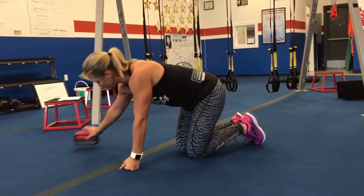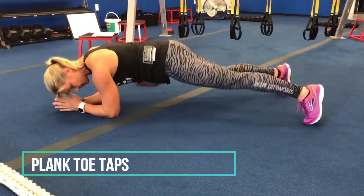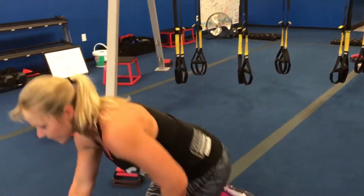The last exercise is a plank toe tap. You're going to be in a low plank and tap out to each side. You're going to count per side, so 21 on each side. Then go back and go minus three — 18, 15, and so on. That is your weekly Wednesday workout.